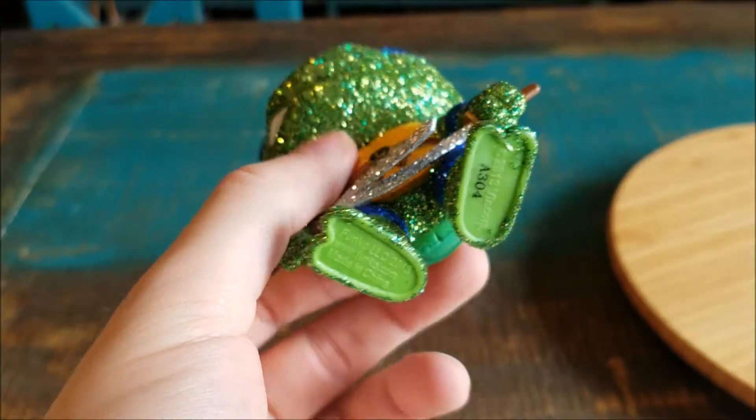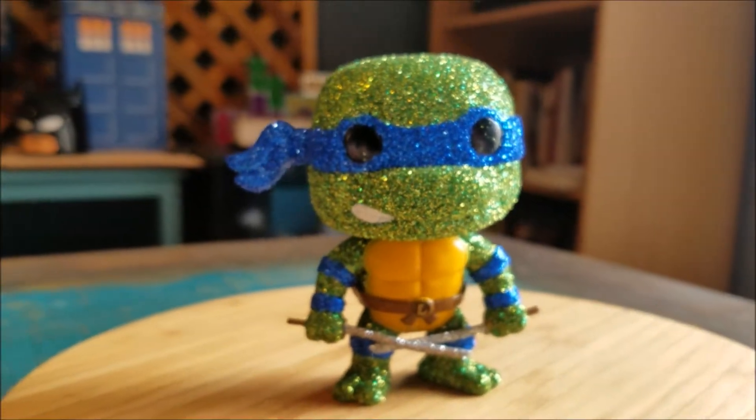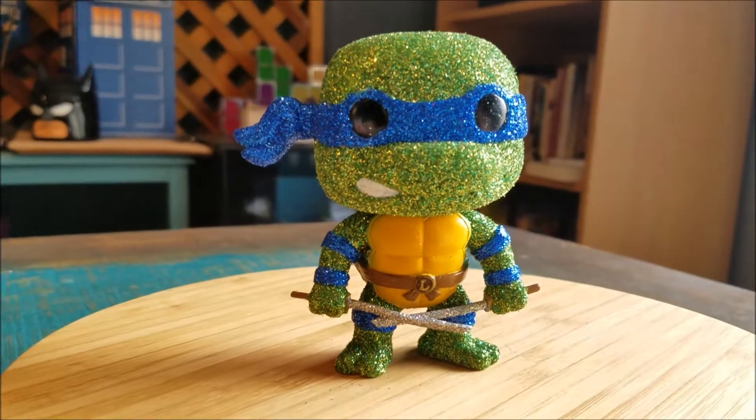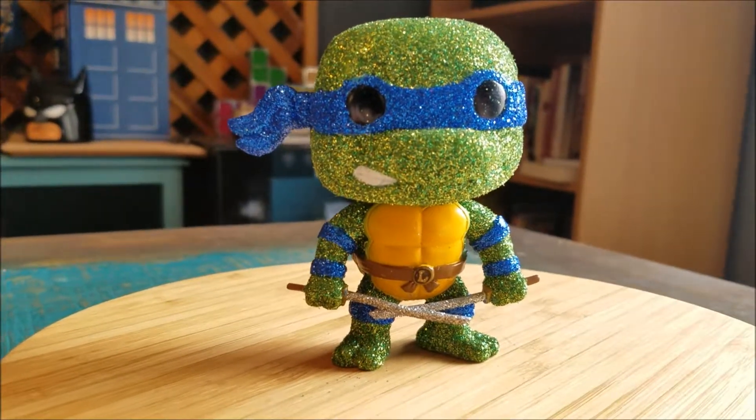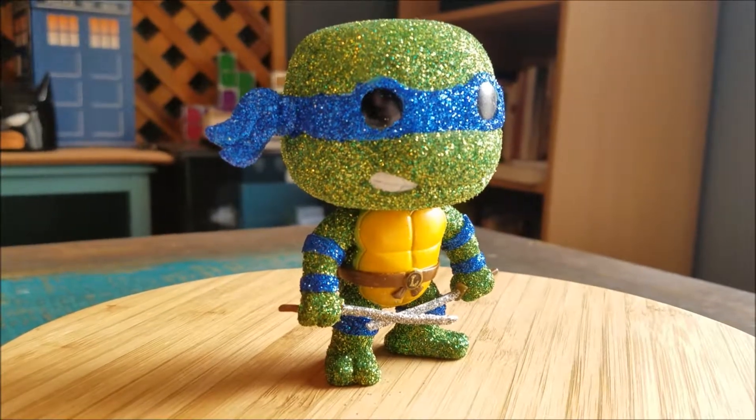Underneath there's the regular Funko logos, but adding him to the rest so we can get him with his little glitter brothers there — it's pretty sweet. Go ahead and showcase him off in all the different forms of lighting.